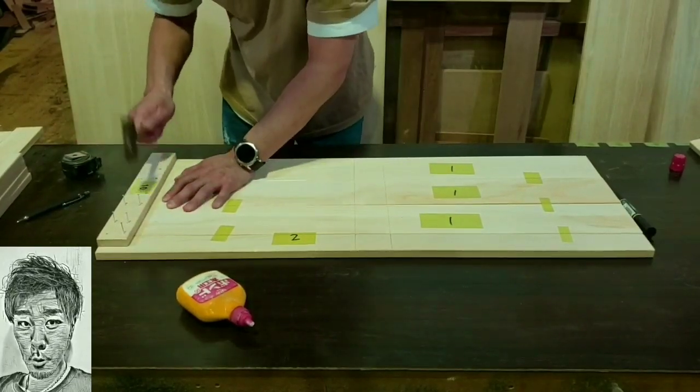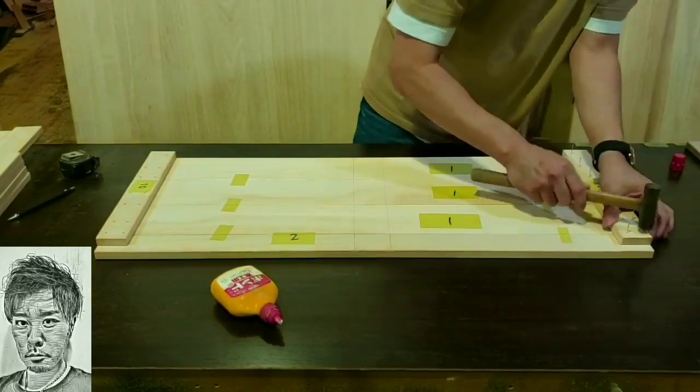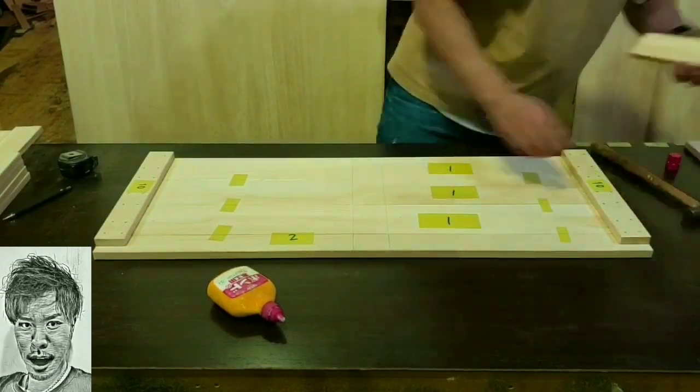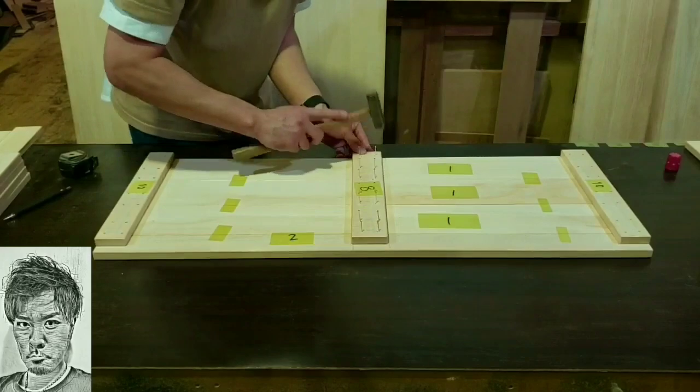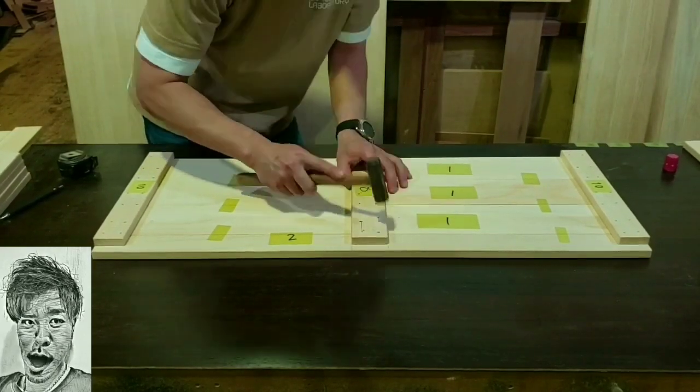今回は組み立てに1.8×25mmの細い釘で組んでいきます。材料面には白ボンドを塗るのを忘れないでくださいね。釘はボンドが乾くまでの補助的なものと考えてください。